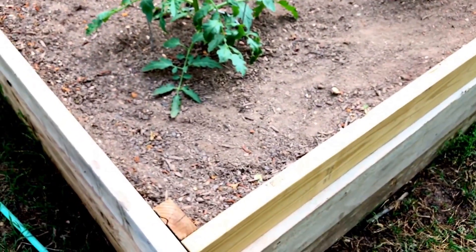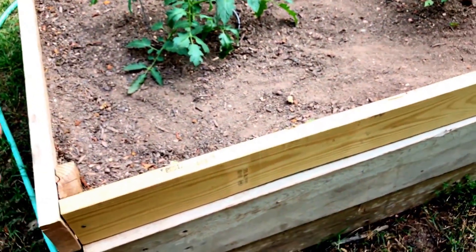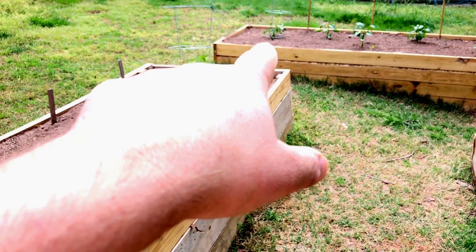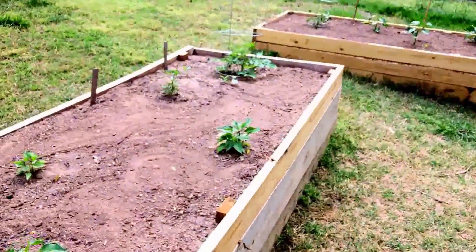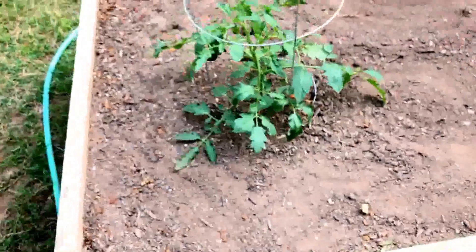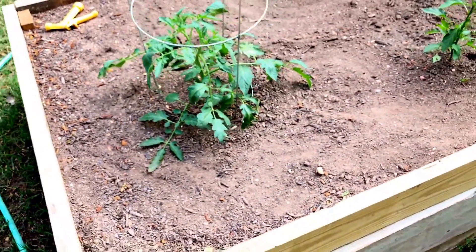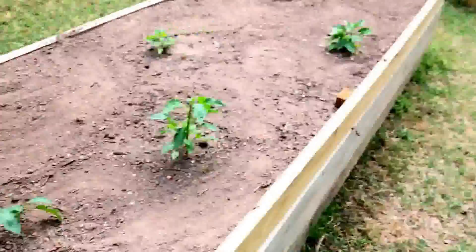The tomato plants are on the edge of the beds, getting a good four feet of space for soil. That one on the end is in the most shallow amount of soil, but the rest of these have a significant depth of soil. So I'm just going to let them do their own thing — there's a lot of room for them to send down their roots and grow big and beautiful and abundant.